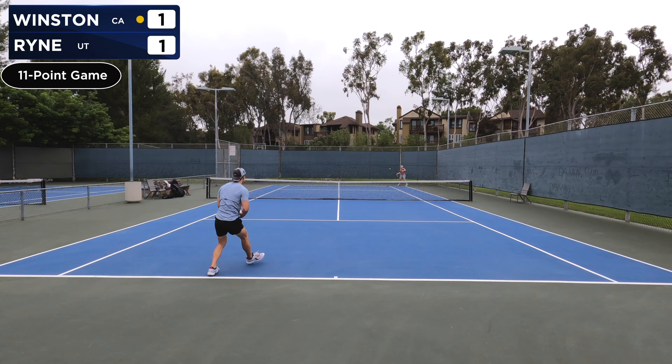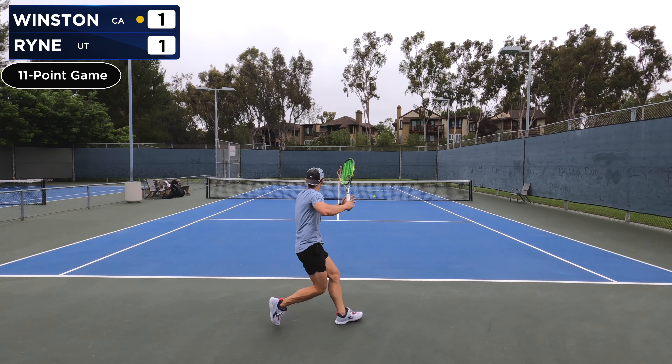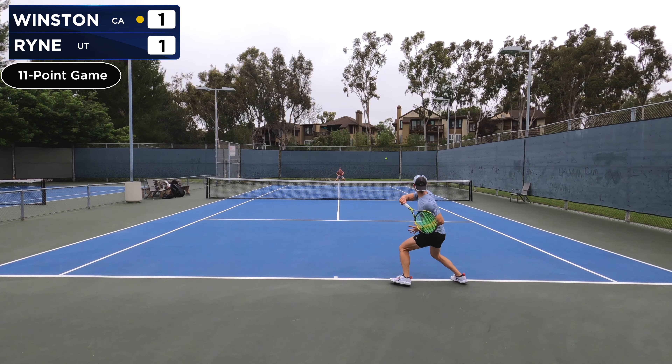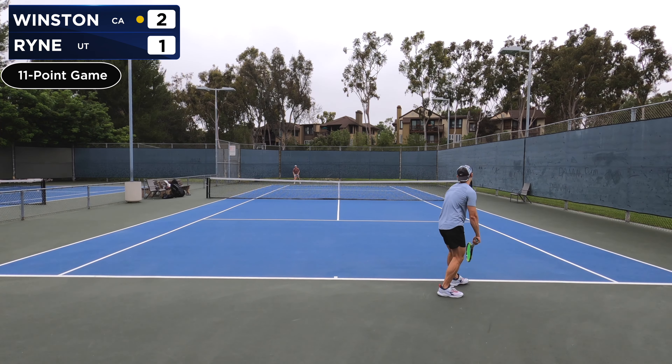So Ryan, what is your USTA tennis level? It's a four or five. I play in a league and captain a league in Salt Lake City. And I know you've been saying elevation makes a difference in the game. Yeah, elevation makes a lot of difference. I usually play around four or five thousand feet above sea level, so the ball tends to fly a lot further.